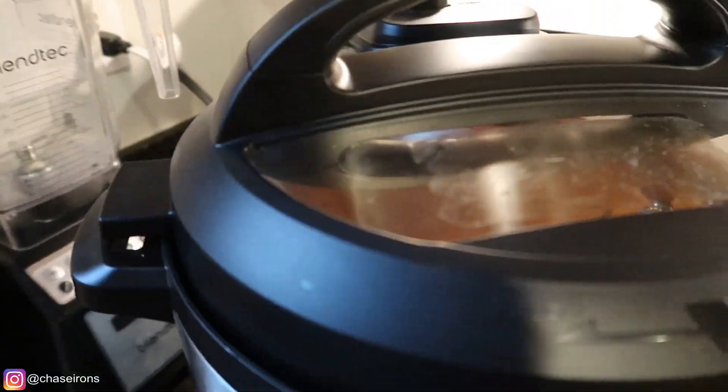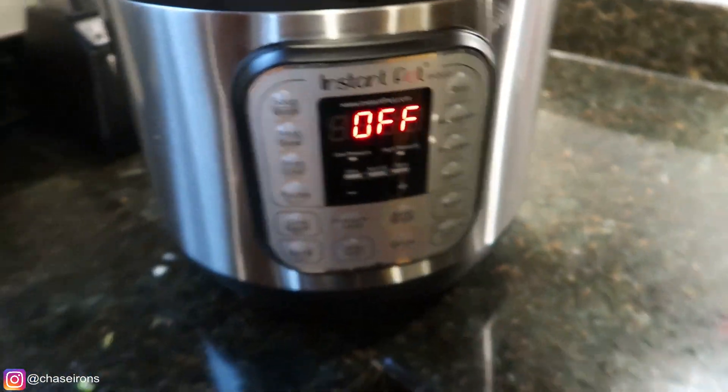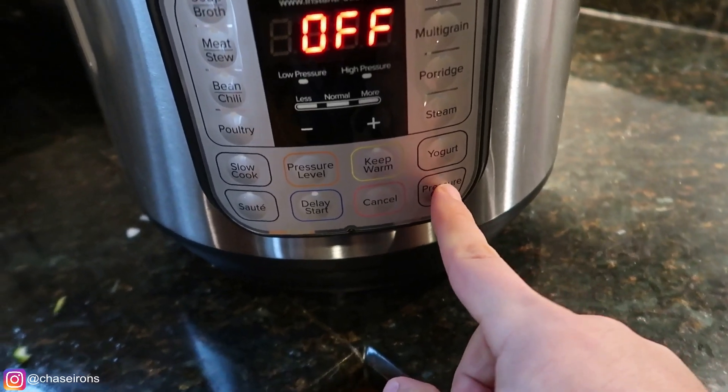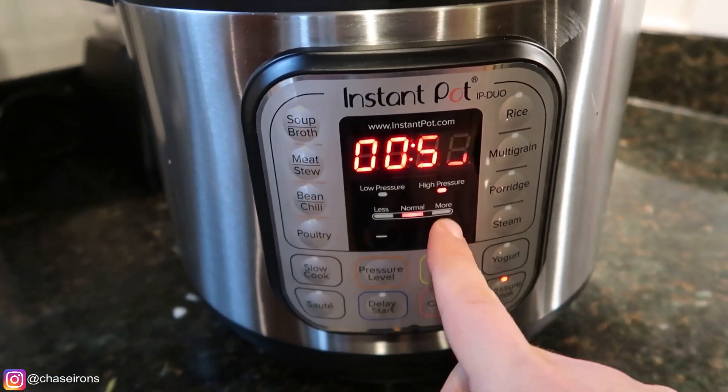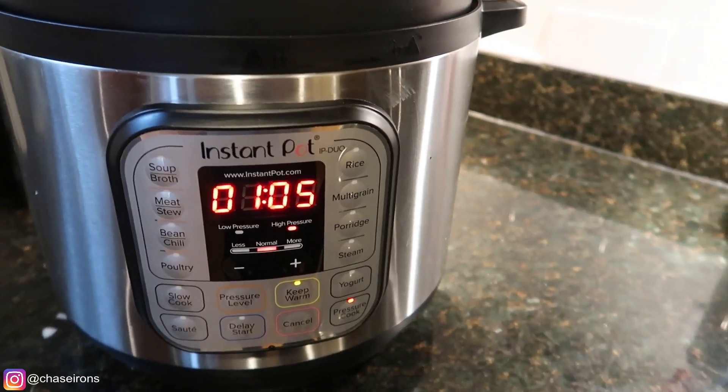Alright guys, so we've got our Instant Pot loaded up and ready to go. I'm going to put on the lid now. Make sure you set the vent to sealed, and that is all ready to go. We're going to push pressure cook — this is a three-and-a-half-pound roast — so we're going to go for an hour and five minutes on there, and that is it. I'm going to go get some stuff done around the house and I will see you guys in an hour and five minutes.